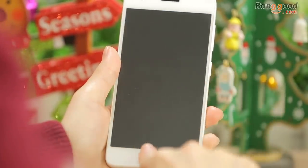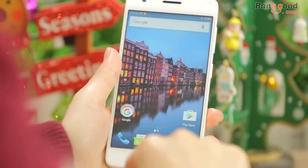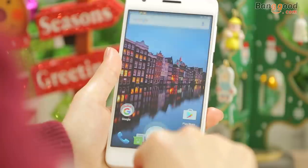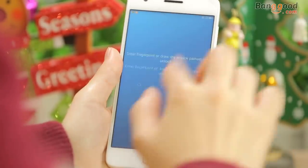Now we're gonna check the speed of the fingerprint reading. See, it's really sensitive and fast. Or you can draw the pattern to unlock the screen as well.